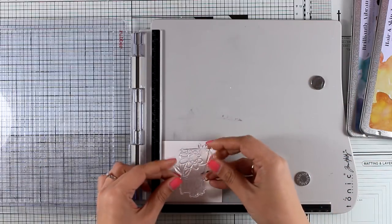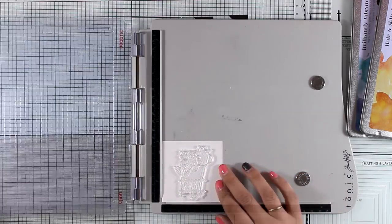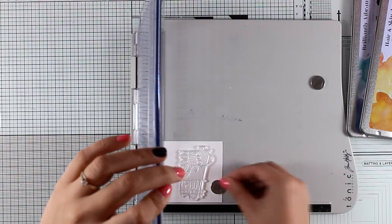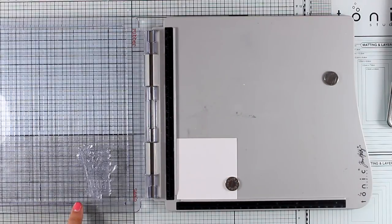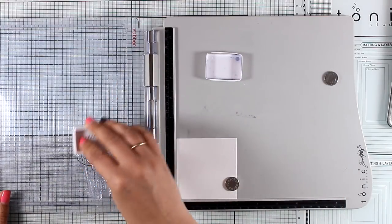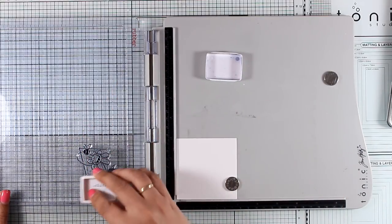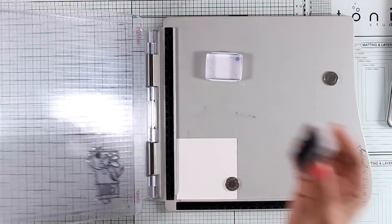I'm going to work with the happy one. I'm going to stamp it on a square piece of watercolor paper and I'm going to use archival ink, just because it's going to be permanent when it dries. I will be working with watercolor pencils and water, so I need to make sure that the ink is not going to smudge.